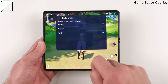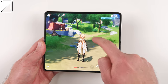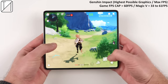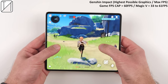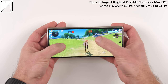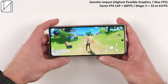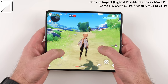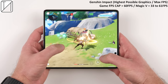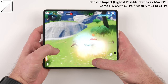We have a game space overlay with a turbo mode that automatically boosts game performance, plus a hunter mode to keep you fully immersed. Starting with Genshin Impact on the highest graphics settings, the max FPS sits between 33 and 61 — the 33 FPS only happened when folding to the cover screen, which causes a brief jitter. But it's seamless how you can just run around in a game, unfold the phone, keep playing, and fold it back. Note there is a slight crop factor when unfolded.